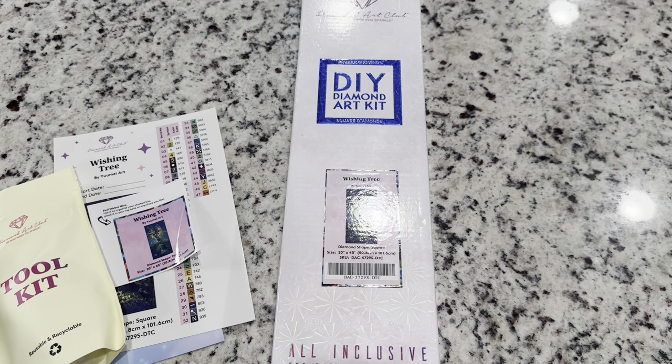Hi friends, it's Lindsay with Emeralds and Fairy Lights and I'm here today for a Diamond Art Club sneak peek. This is a little bit untraditional because I actually shared this with the live stream countdown that Katie from Diamonds and Washi and I did earlier tonight.